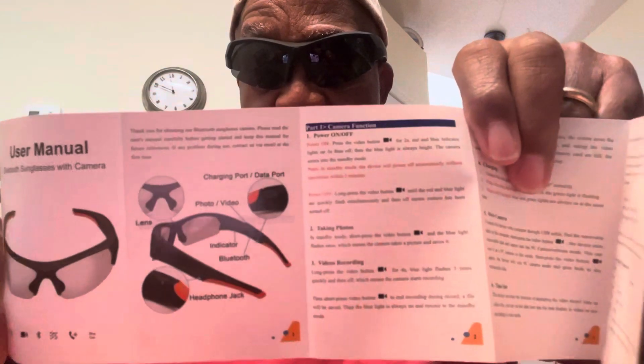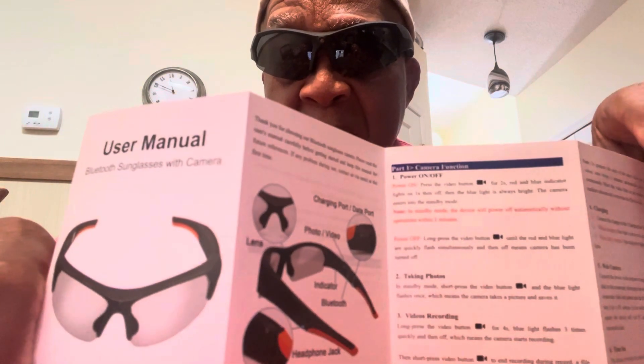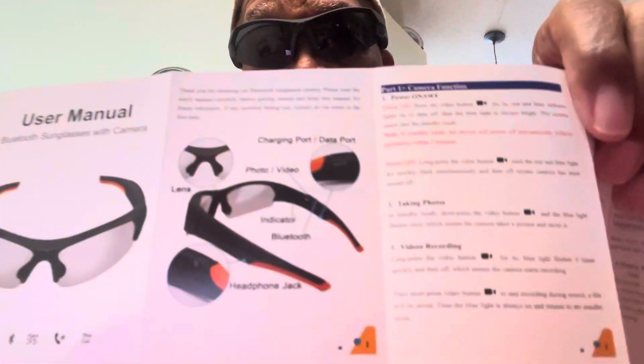I got a lot of stuff here that I am not going to open today, but I will unbox and you guys can come along and unbox with me. Very clear glasses — and this is what it's all about if you guys can see it — the camera and the video. Yeah, I'm going to read the manual so that I can stay up to date on the functions of it.